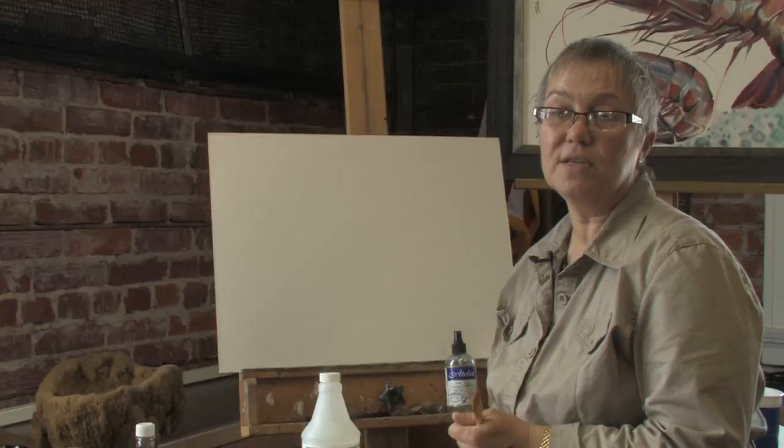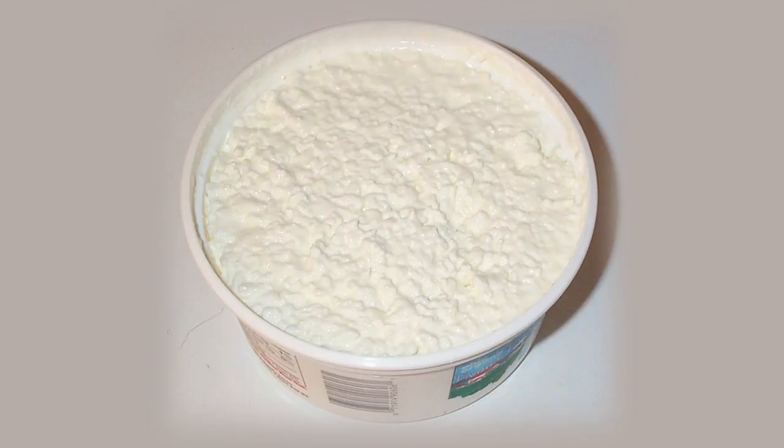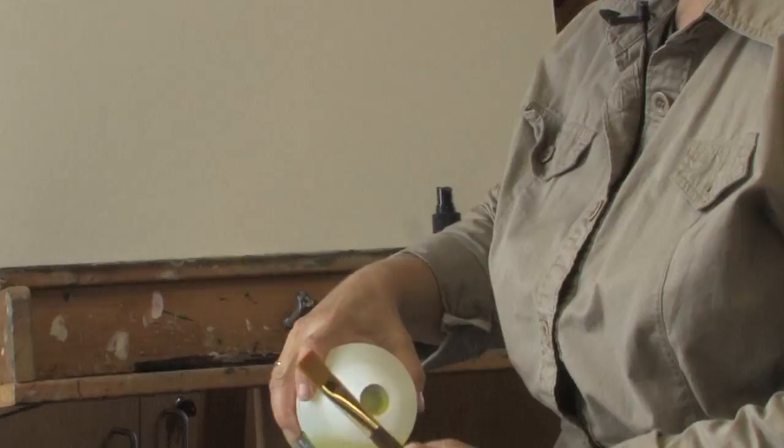The base for Casein Tempera is milk protein, or casein. What does casein mean? It's the base for Casein Tempera — it's essentially curds from cheese. We can add a little bit of ammonium, and when we mix the curds and ammonium, the curds turn into a clear, jelly-type liquid.